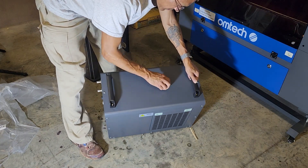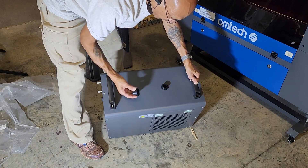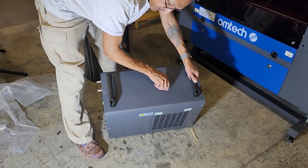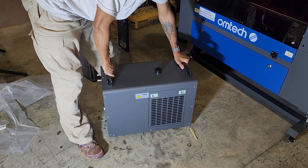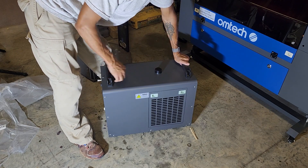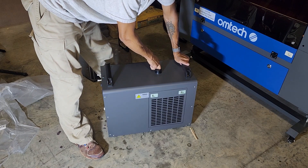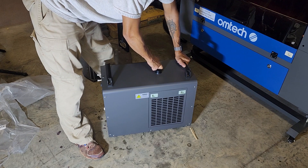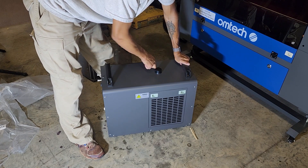On the top you have your fill port — that's where you're going to put your water. I looked it up online; I believe this is 1.6 gallon capacity. So whether you get deionized or distilled water, you're going to need essentially two gallons to get this thing completely full. You won't have to use it all.